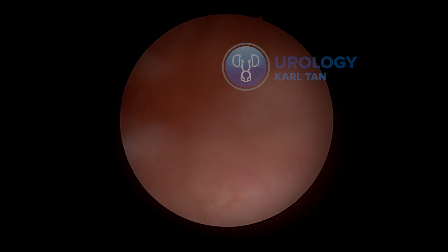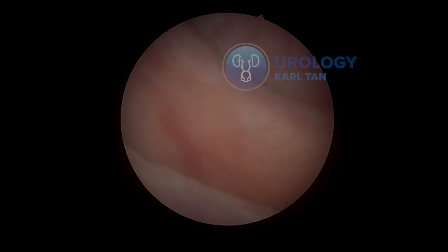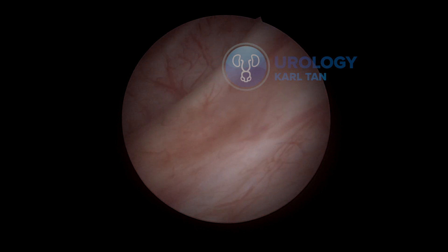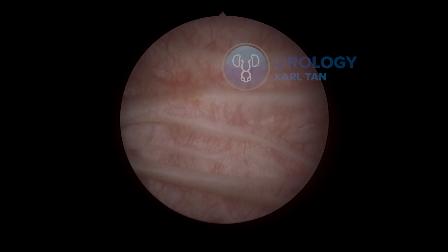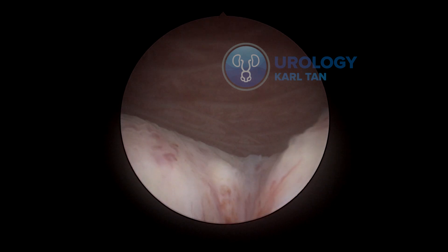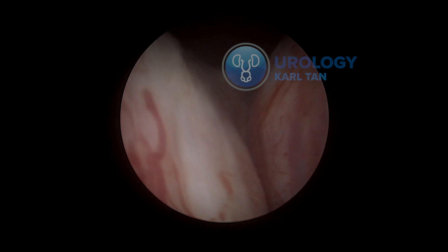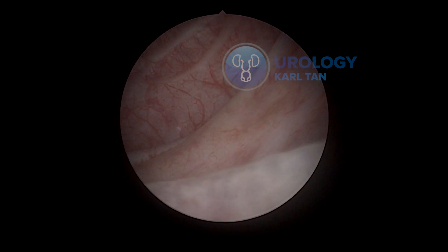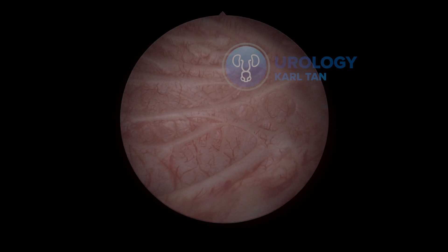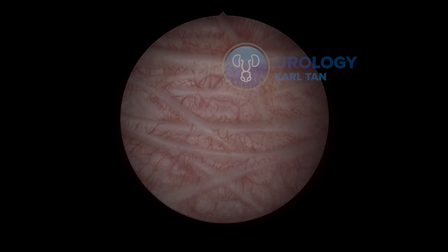I'm mainly using a combination of blunt dissection assisted by the thulium laser for coagulation and cutting through sticky parts of the adenoma into the capsular plane. My technique involves both techniques of Professor Sancha — the earlier apical release — and the reverse way of doing it from what Professor Scafone is doing with his enucleation.